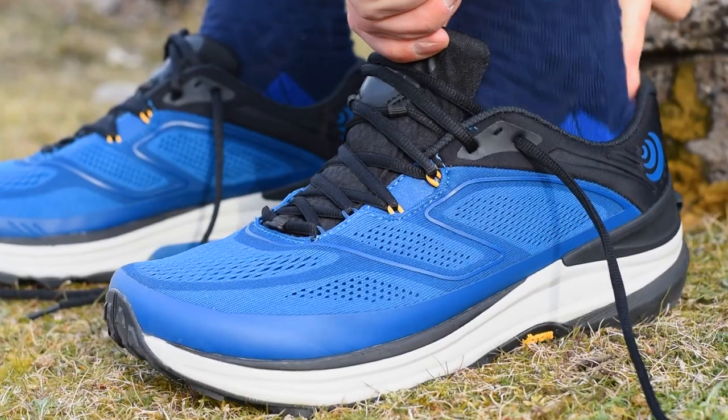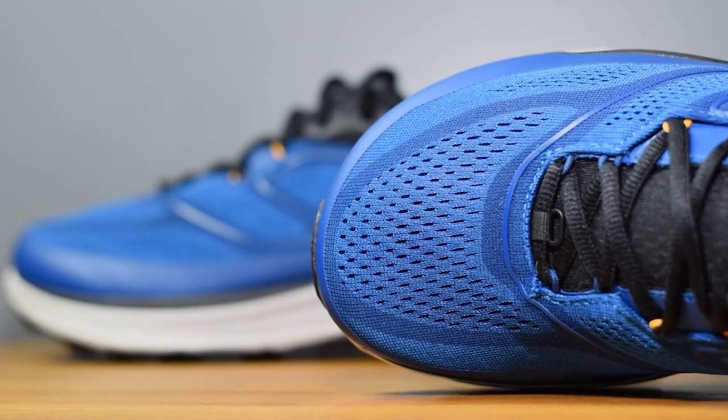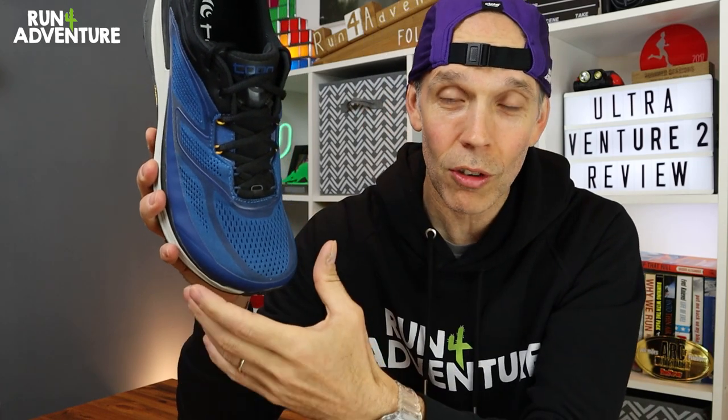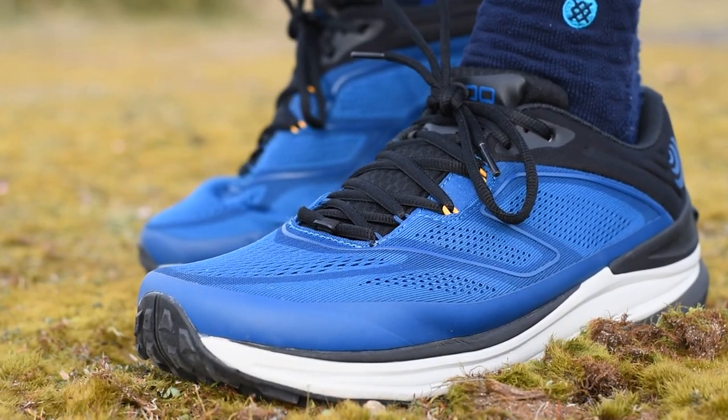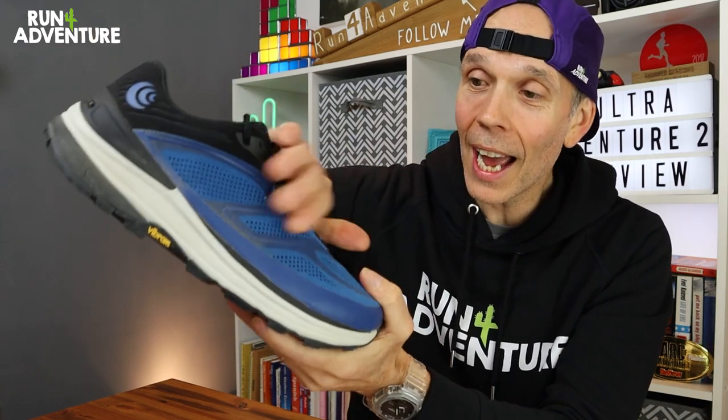It just felt super plush — probably one of the most comfortable uppers I've put on my foot for some time. You get a really nice level of comfort over the top of the foot and around the heel, plus that nice width in the toe box. The molded foam heel collar, the padding in the tongue and around the ankle collar — all really comfortable around my foot. It was like the shoe was giving me a cozy, soft, padded hug while running. But even with all that comfort and padding, I still felt super locked in and dialed into the shoe.